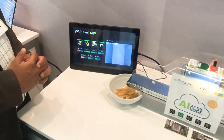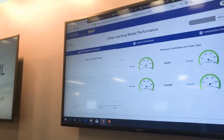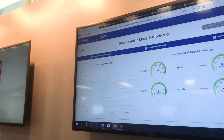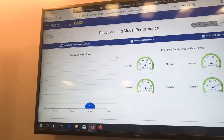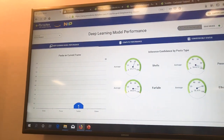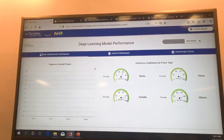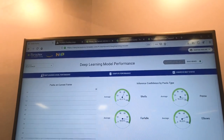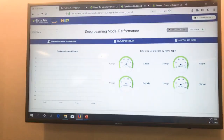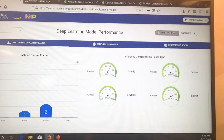Now let's move and take a look at the cloud dashboard. Through the IMX8 we see a dashboard built in AWS with information stored in DynamoDB. You can see a bar graph showing in the current frame how many of each kind of pasta has been detected. As the conveyor belt moves, the bar graph updates showing counts for each pasta type, and on the right hand side you see the confidence level for the inference engine detection.